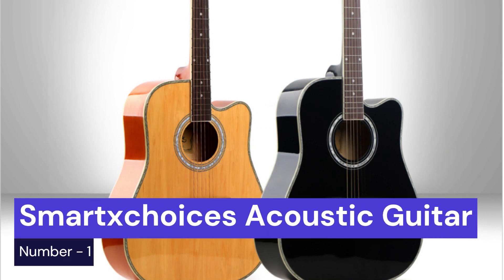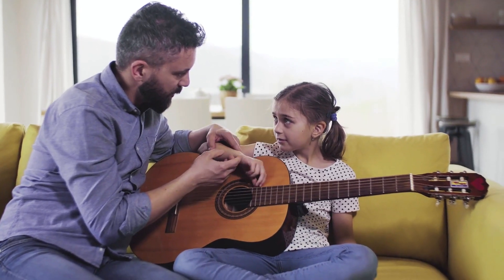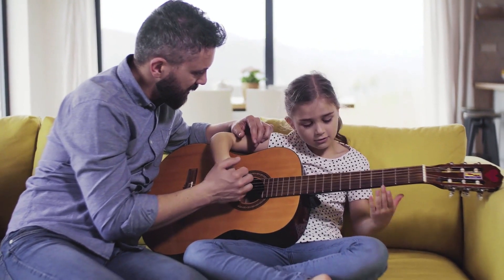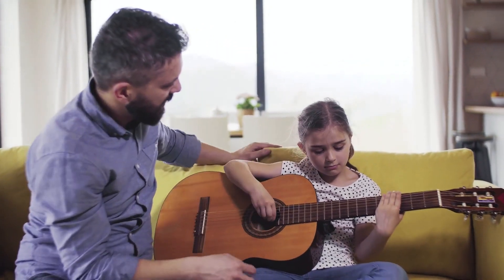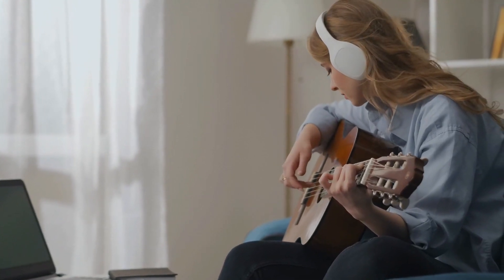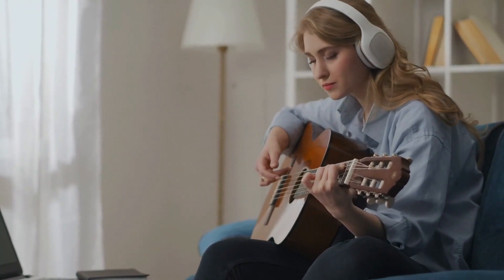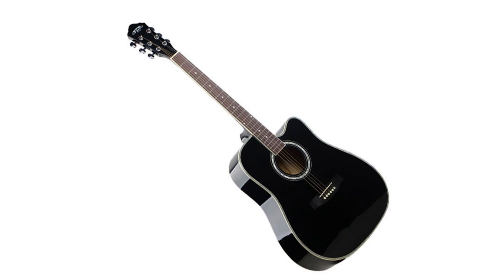Our first choice is the SmartsChoices acoustic guitar. This 41-inch guitar has a smaller waist and a shorter neck, making it much easier to play and the perfect choice for small hands. This guitar is comfortable to play and has a great sound. The action is low and the strings are easy to press down, making it a great choice for beginners. The sound quality is just as good as a regular-sized guitar, so you won't be sacrificing anything.